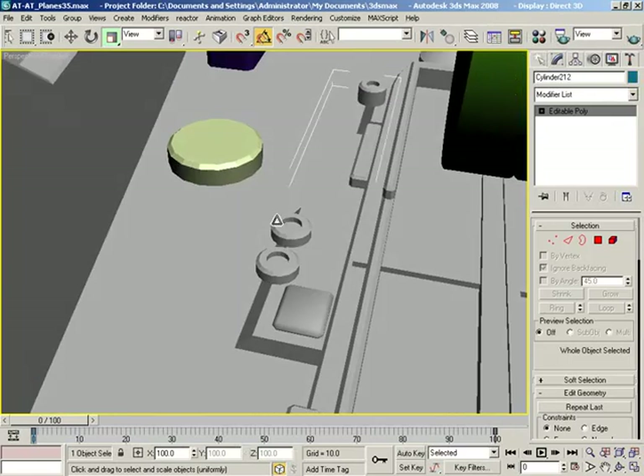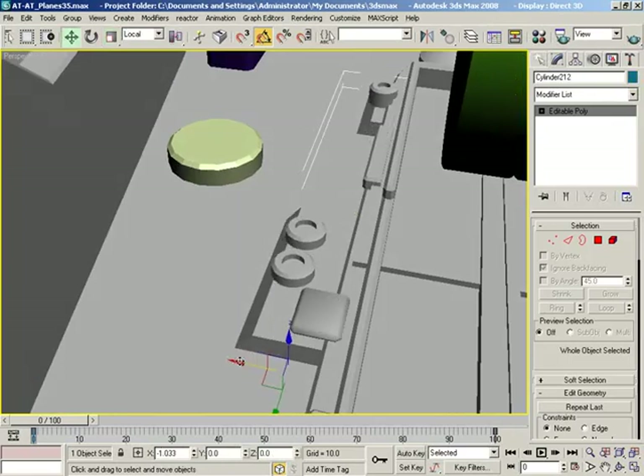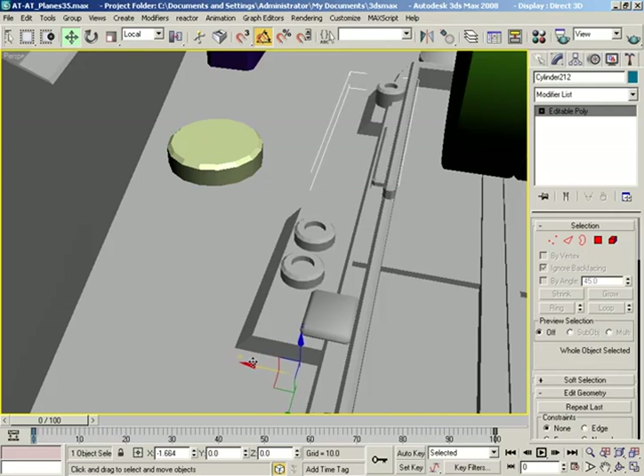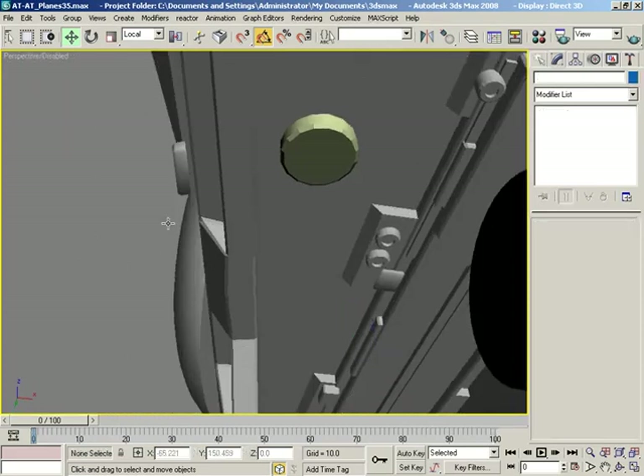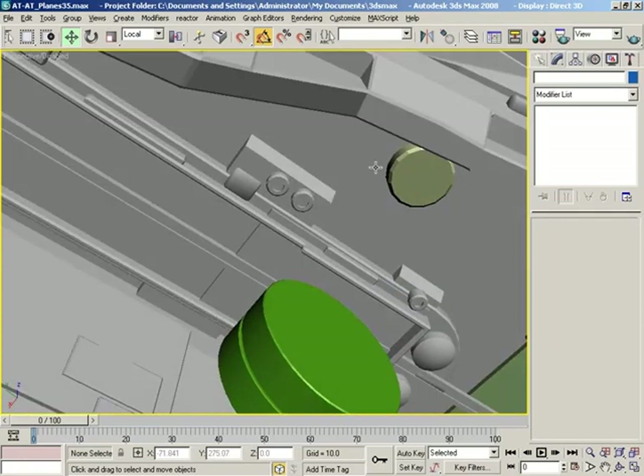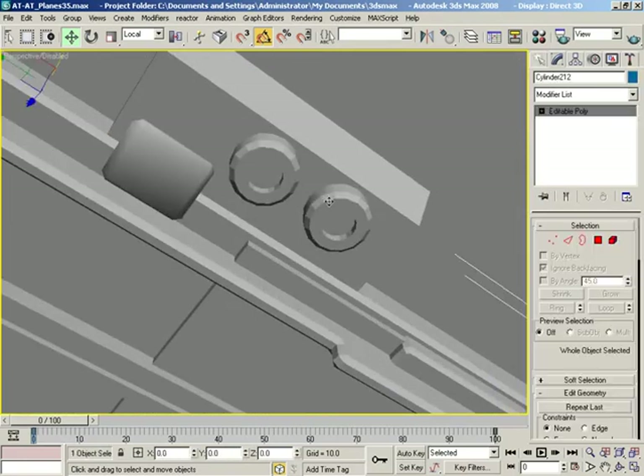We've got editable polys everywhere. Let's take all these guys and slide them in, because we kind of scaled everything down but we never fixed that. We've got some color issues we need to clean up but I'll deal with that later. I'm not too stressed about this.